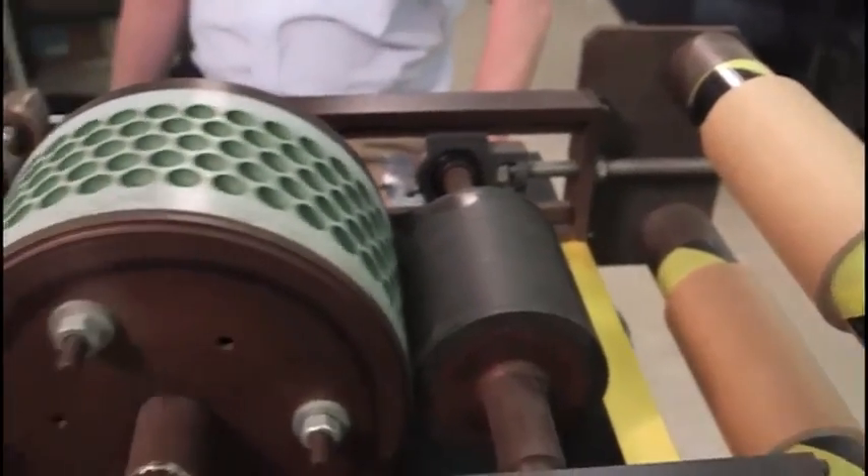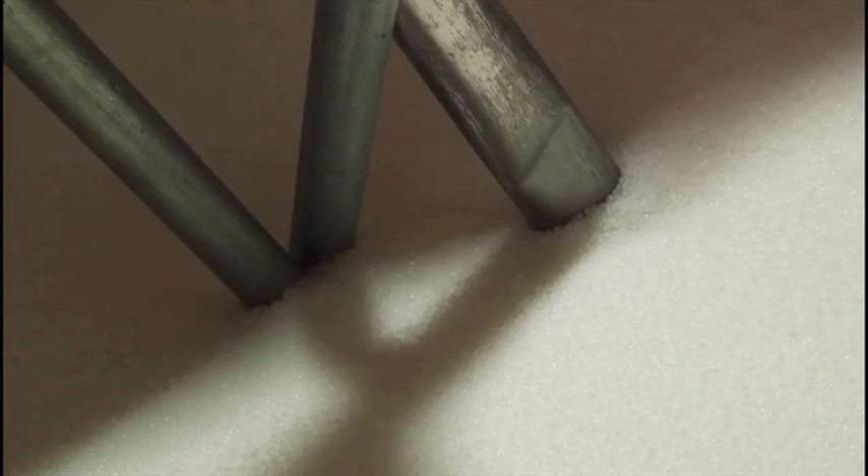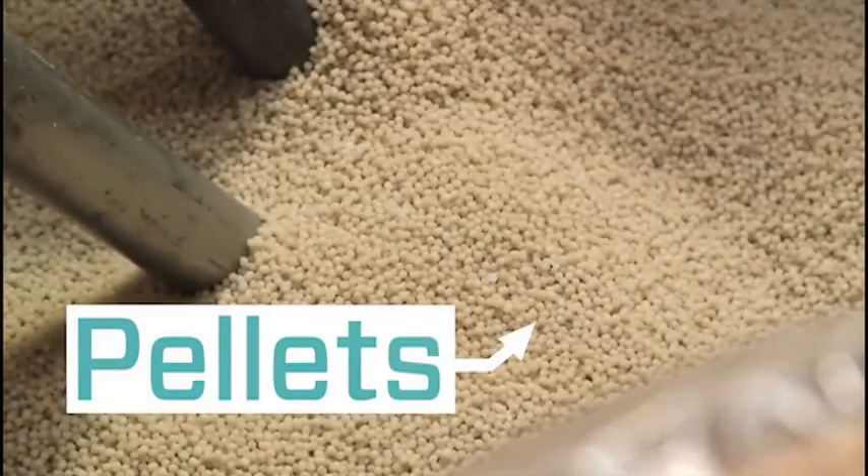Originally it was called Air Cap. As we know it today, it's bubble wrap. You saw the original machine — today, 50 years later, our machines are bigger, faster, and more automated.